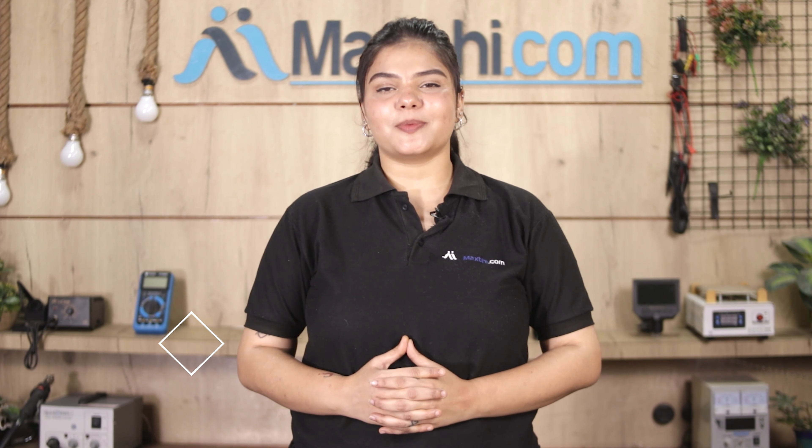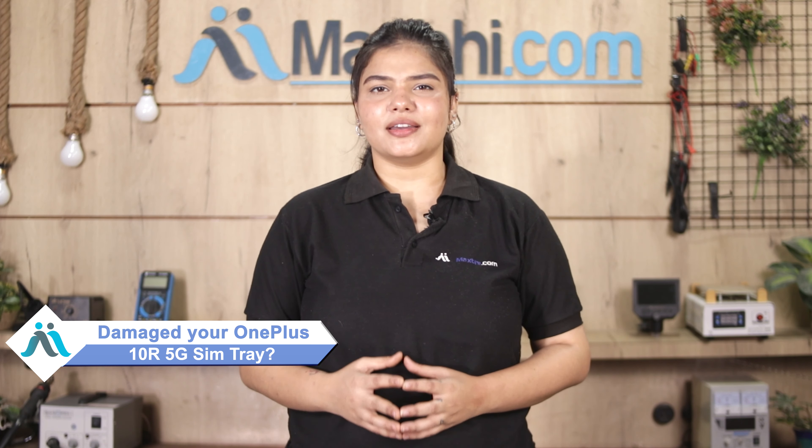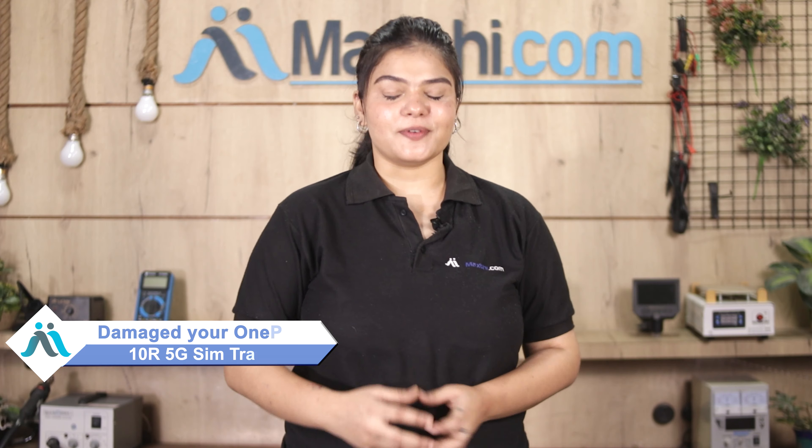Hi friends, this is Lucky from MaxBee.com. Friends, the SIM tray has damaged your OnePlus 10R 5G and you're worried about the high repair cost of your smartphone.